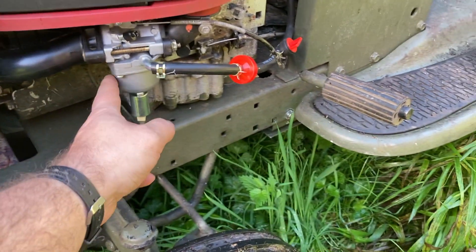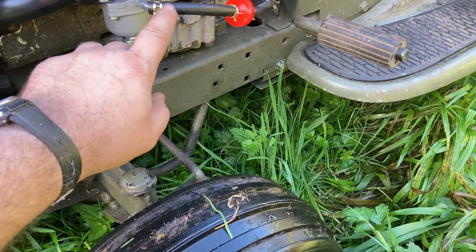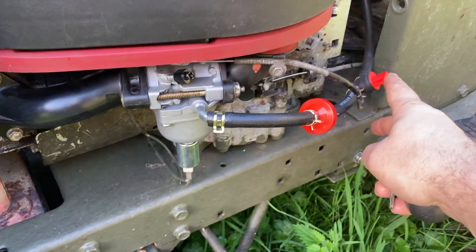So this is the new carburetor installed. That's the solenoid that was jammed on the old one. New fuel line and filter — the old rubber fuel line had started to perish.